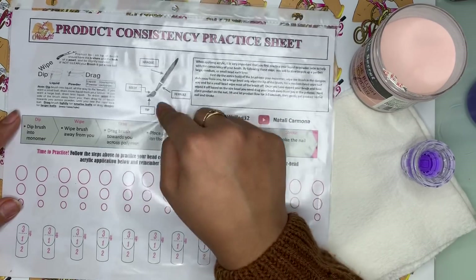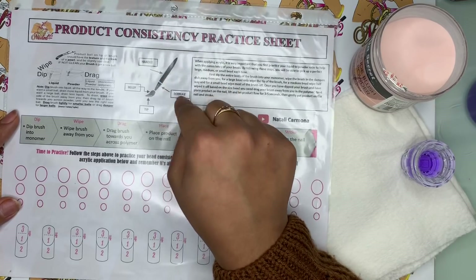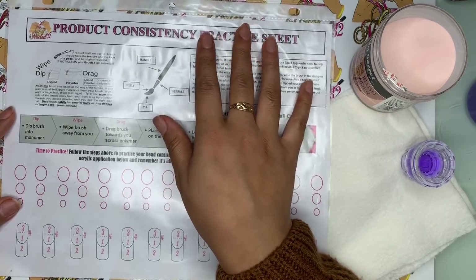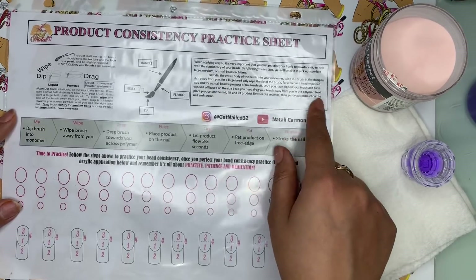I just have some information about your brush — labeling the parts of the brush, which is your handle, the belly, the tip, and the ferrule. And we have some written instructions on how to pick up your bead.